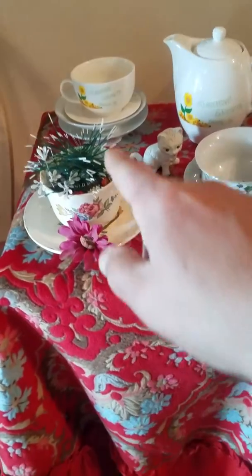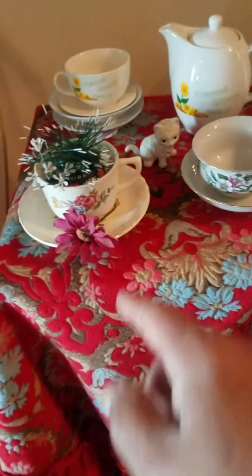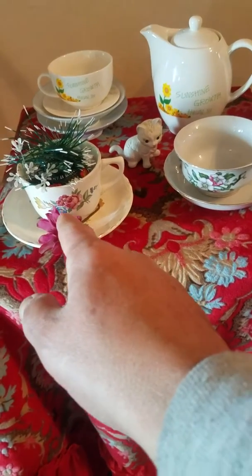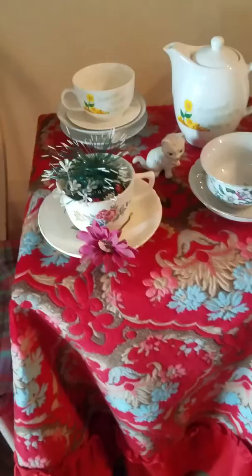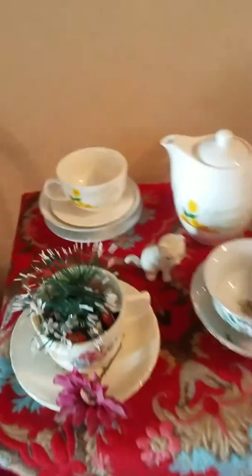Put flowers in cups — inside a cup, in a saucer, on a saucer — and have cups that have flower designs around them. Flower designs make it look good. See how it is? All of this has flower designs.